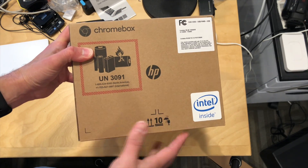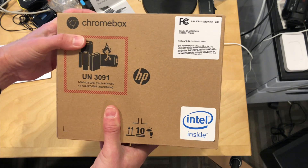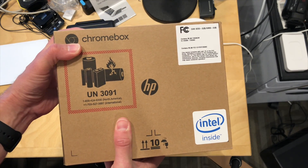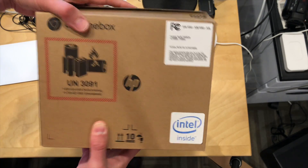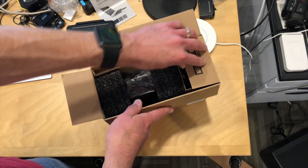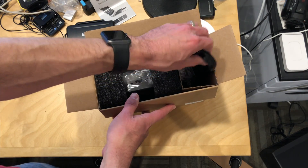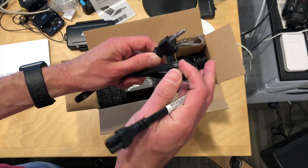Hey everybody, it's Lon Seid and we've got a new HP Chromebox to unbox today. This is the G2 and I got the $200 one that has the Kaby Lake 3865U processor inside, but they do sell some of these that have the full Intel Core chips on them, including an i7 if you want to spend more, but we went for the low-end one.